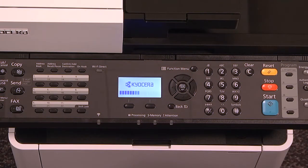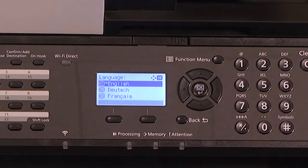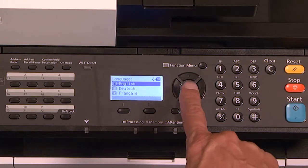During the warm-up sequence, the machine will perform the setup wizard. The first step is to choose a language. The default language is English. Select OK.